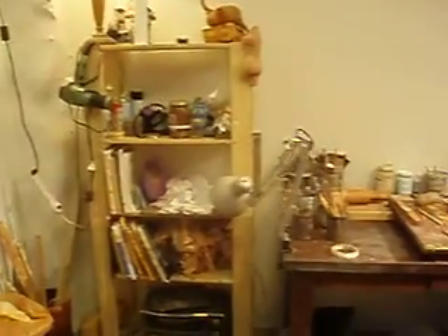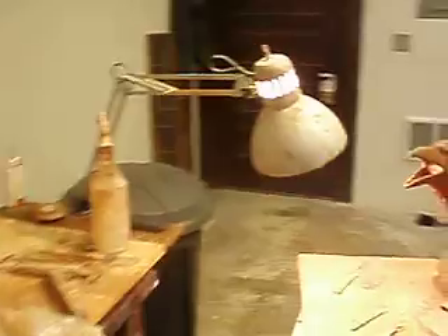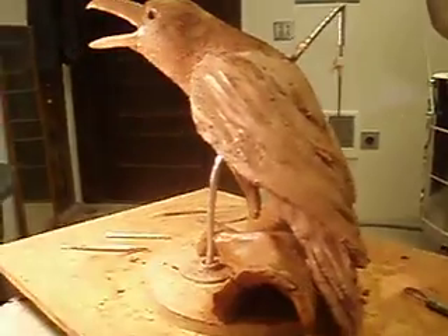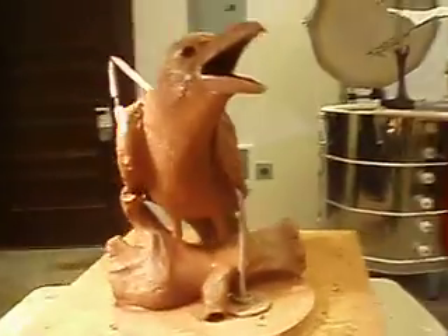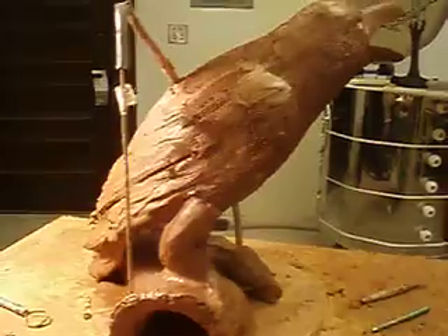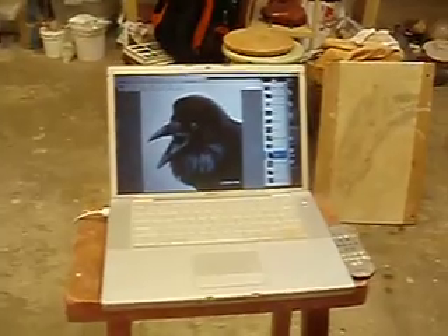This is a big mess over here. And this is going to be a raven — making this raven. Right now he's getting there. He's on a hollowed out log. Hopefully doing my best to make him not look like a seagull. And I always keep my computer right here — here's a picture of a raven for reference.